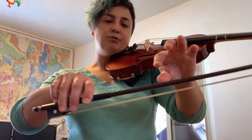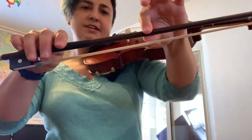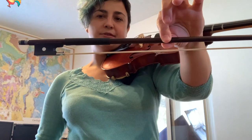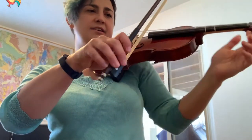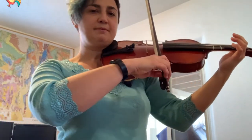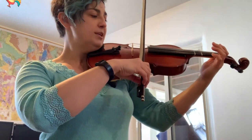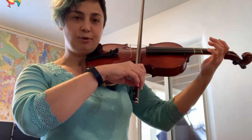Also important is where you set the bow on the string. This is called the balance point — it's about a third of the way down the bow. I consider this to be sort of the sweet spot; it really allows you to have a good tone from the get-go. So always set your bow on the string at the balance point.